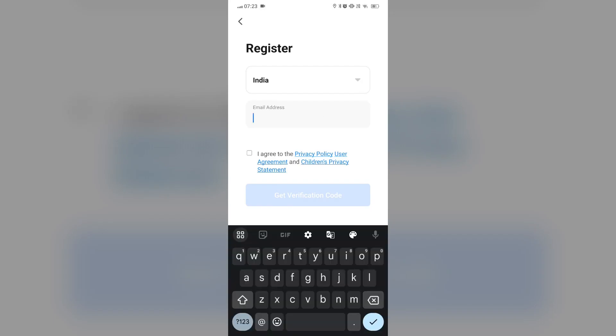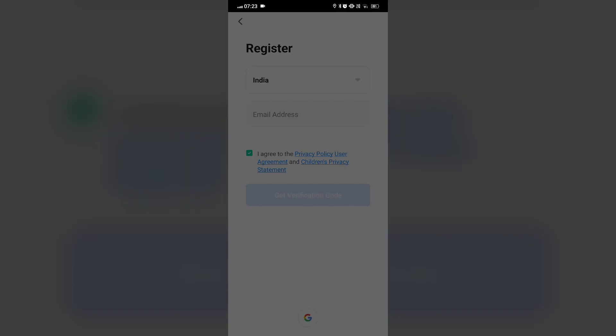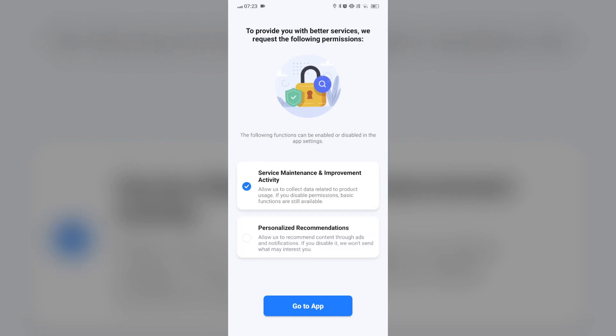Step 3: Create a Smart Life account. Open the Smart Life app and sign up for a new account, or log in if you already have one.